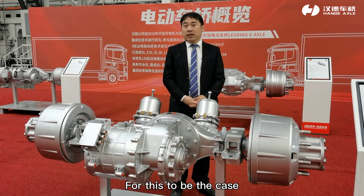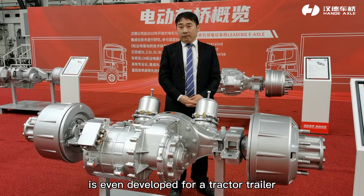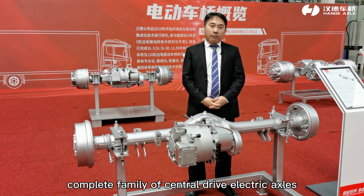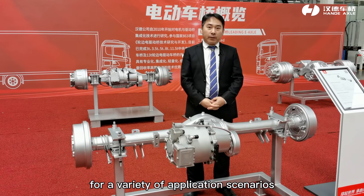For this purpose, a four-speed central drive electric rear axle has even been developed for tractor-trailer and refuse truck applications. Hyundai has launched a complete family of central drive electric axles covering a variety of application scenarios.